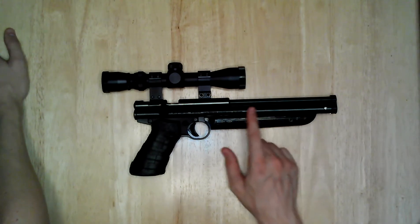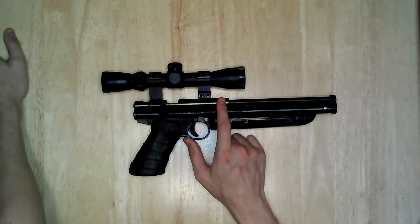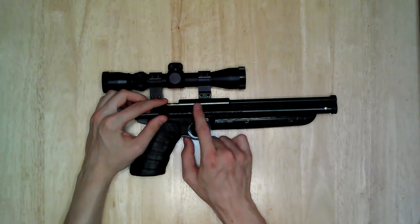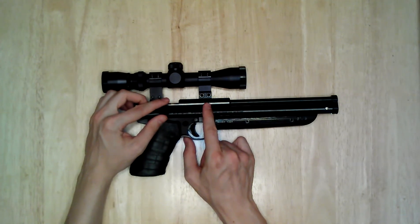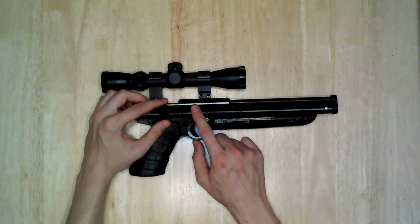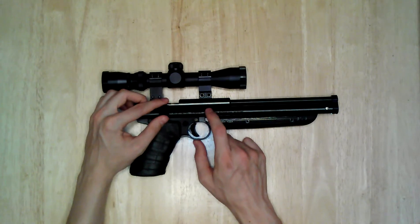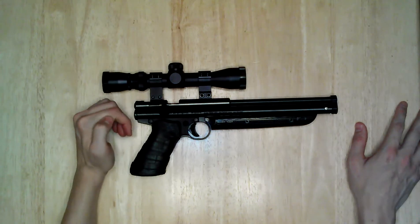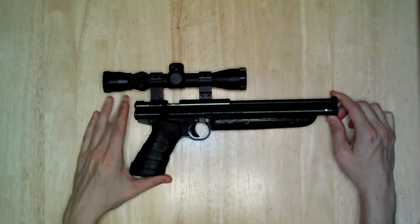Working our way down here, we've got the steel breech — it comes with a plastic breech, so I've upgraded to steel. We've got an extended bolt probe, which is this part, and that allows the pellet to be pushed a little further into the breech, which gives you a little more power. I've also modified the valve — I've angled the port and hollowed out the valve a little to give myself more volume, which is supposed to give you more air pressure and slightly more power.